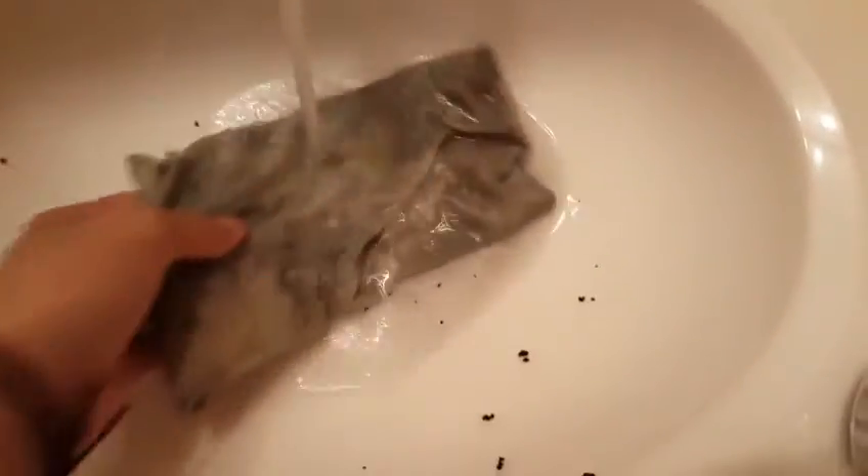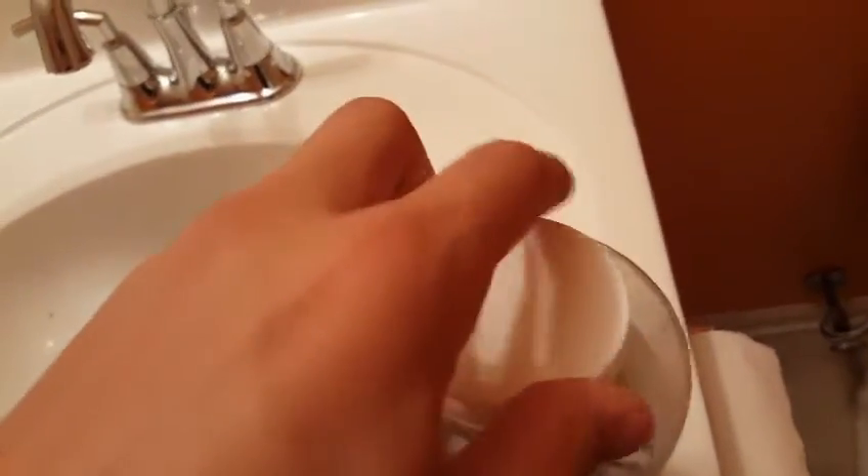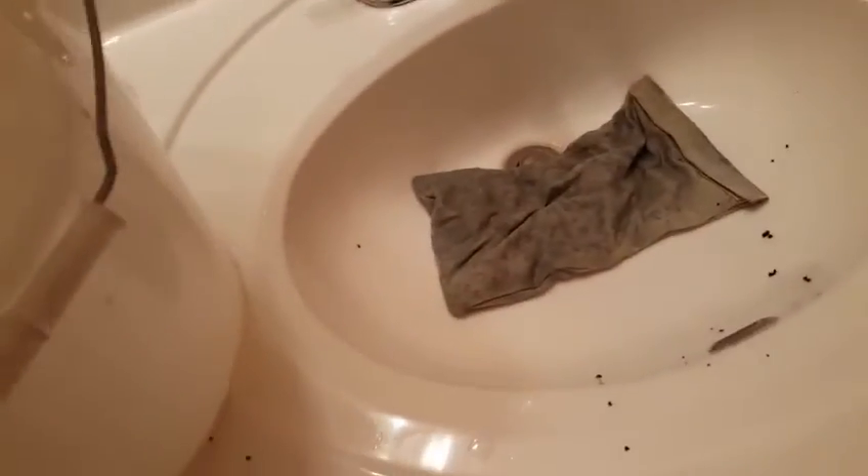Once it's filled up, you want to rinse it off because there's still dust in that filter carbon. Getting it wet actually activates the carbon, which starts the process of cleaning the water. After you do this, you're going to quickly put that filter right back into the tank so it can start cleaning out your water.